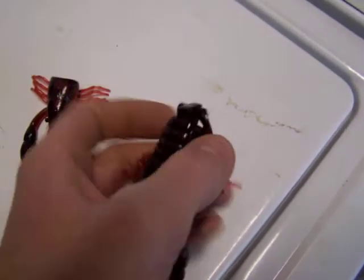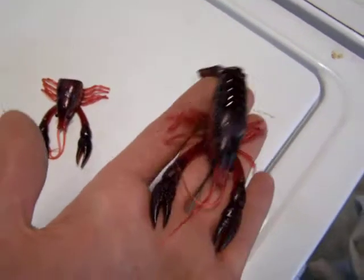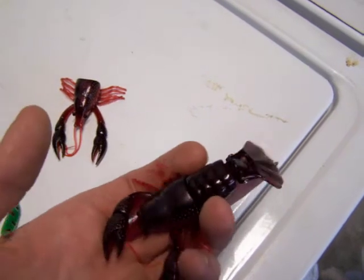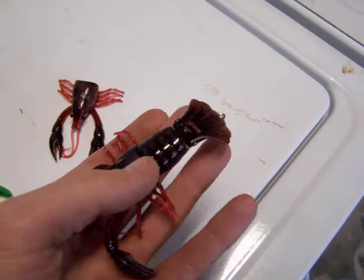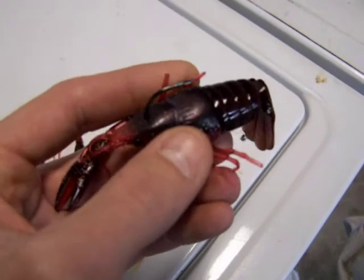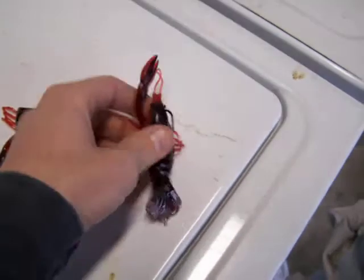Alright dude, so here they are. Here's the first one, that's the Clacklin or the Clackin crayfish. It's got the hard plastic tail all the way up to about half the belly. This is all soft plastic, you just kind of thread it on. So there's that little guy.